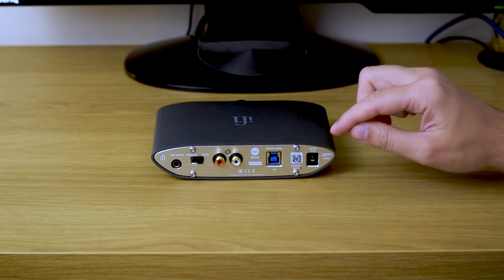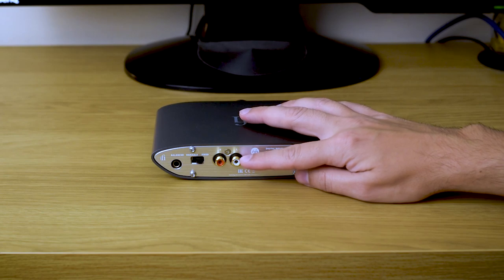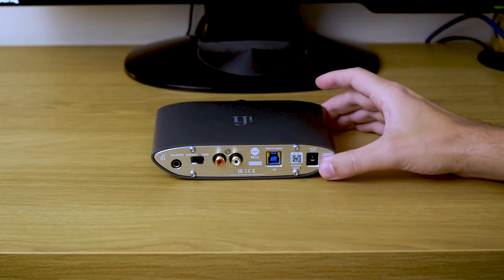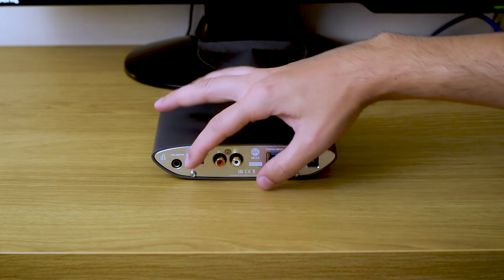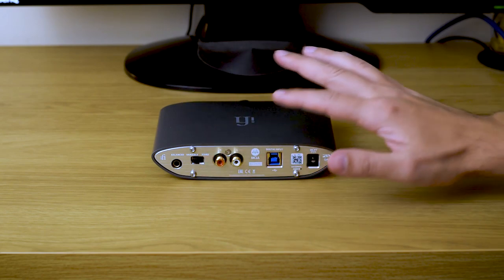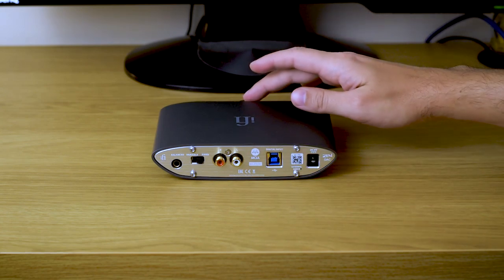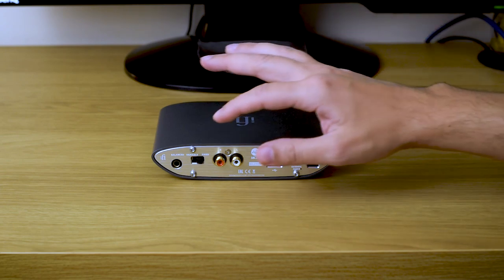But the story gets really interesting when we start talking about outputs. First of all there is a pure DAC output over RCA connectors — it's single-ended. But there is also a balanced out, which I didn't really test because I personally don't own any balanced amp. There's also a little switch for you to choose whether you want a fixed line out on your RCAs or you want it to be affected by volume control. I really like that detail because that way I can choose to have fixed line out for my amp and independently control volume for my headphones. Really nice touch — I think all DAC-amp combos should have something like that.